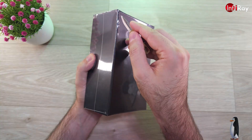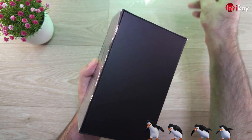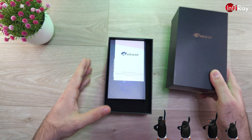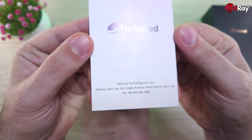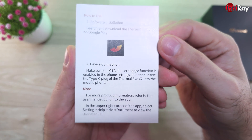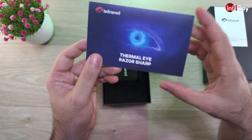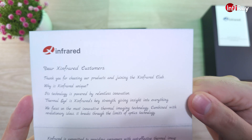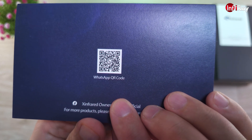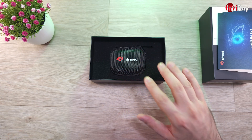Now let's see what's inside the box. The first thing we find here is a small user's manual with basic information about how to install it and how to download the software. Then we have a nice greetings card with some contact information on the back. And finally we have the box containing the X2.